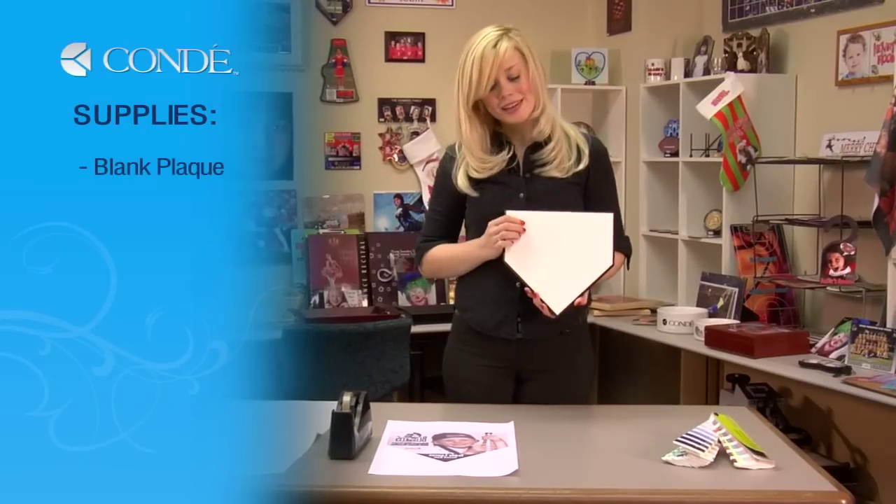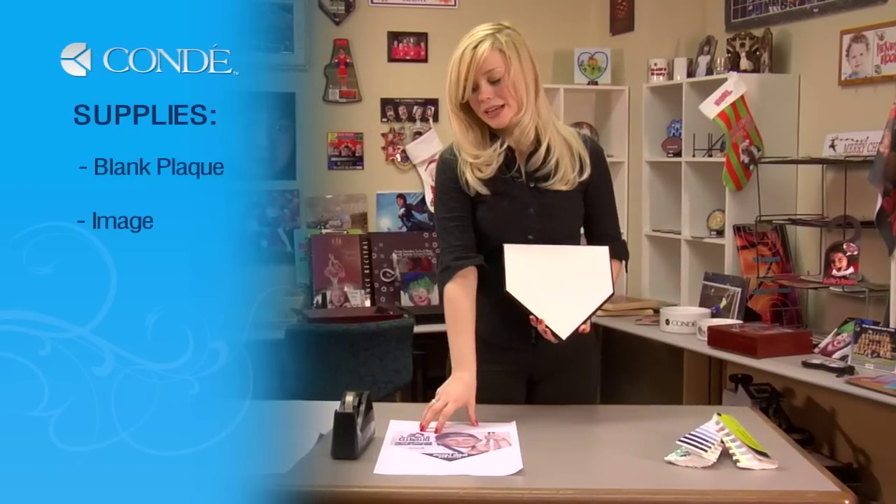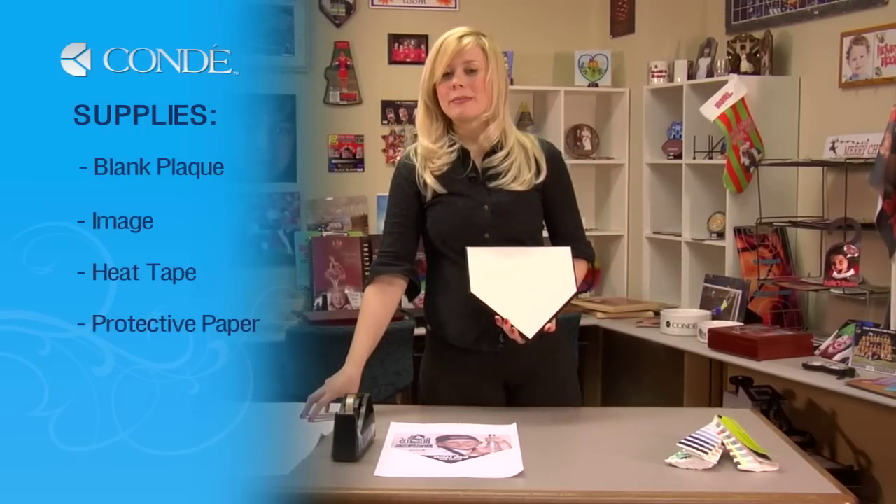I have a blank plaque, the image I'd like to display, heat tape, and a couple sheets of protective paper.